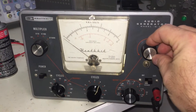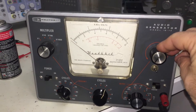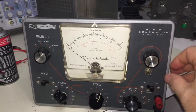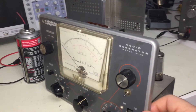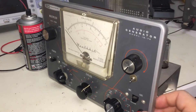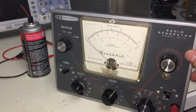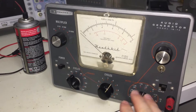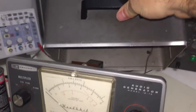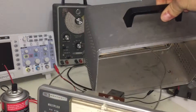This is a Heathkit IG-72 function generator sent to me by Andrew, who goes by Nitrine on the Shovelhead forum, an antique motorcycle forum I'm a member of. He sent it to me for the cost of shipping — he had received it from somebody whose father had passed away. It arrived in relatively good cosmetic condition. The case is in good condition, obviously dirty, still has the original handle, very little scuff marks.